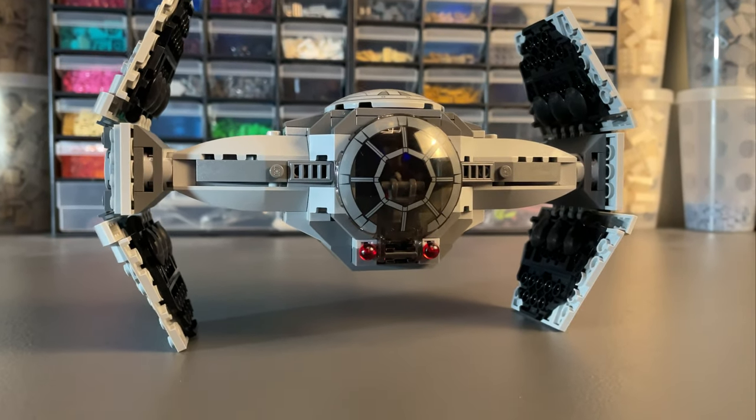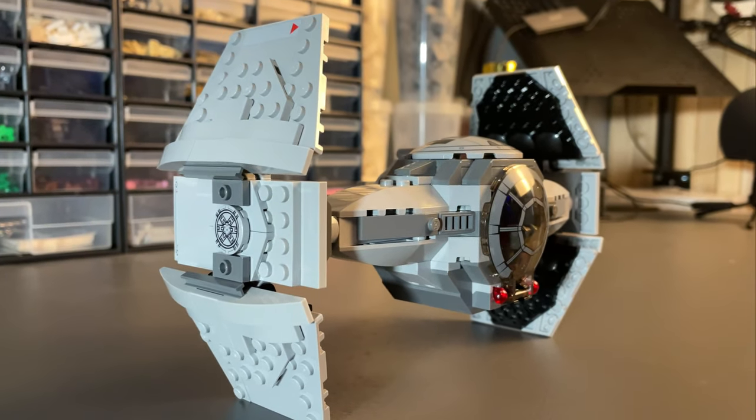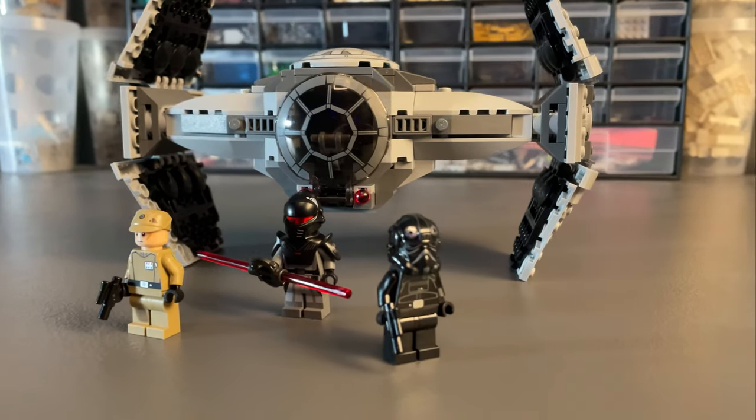The set comes in 3 numbered bags with a sheet of 6 stickers. The build process is really straightforward and honestly very repetitive with multiple x2 or x4 submodels. This fighter was flown by Jedi hunting inquisitors seen in Rebels and is captured well in Lego.